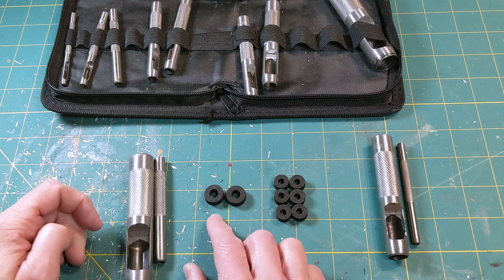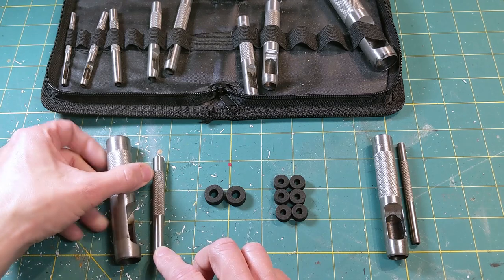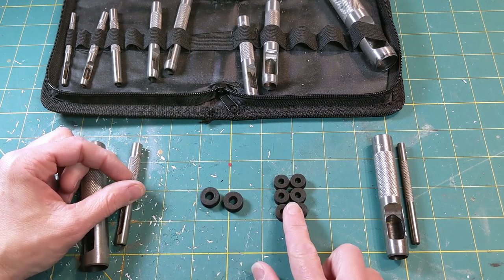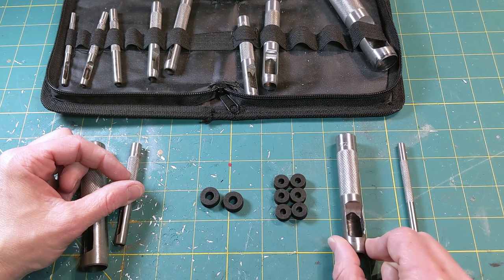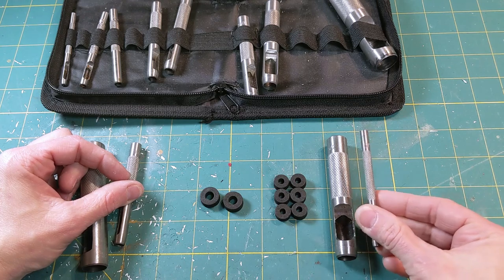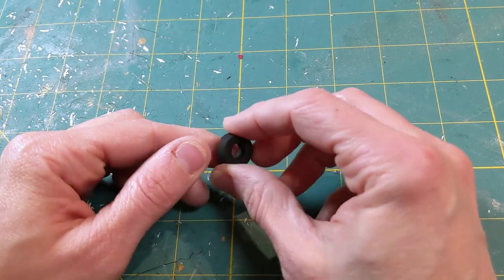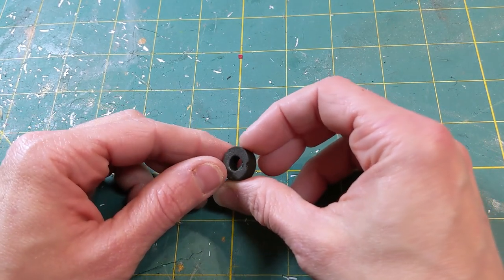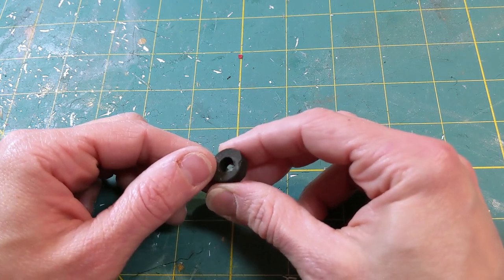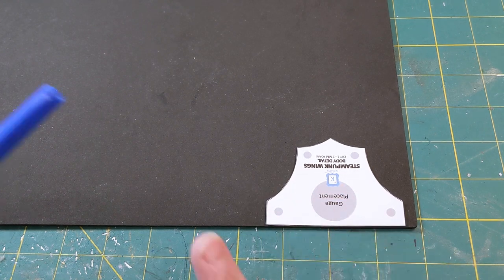For the bigger spacers, you only need 2, and you're going to want to cut a 5/8 inch circle, and once you get those punched out in the center, you're going to want to punch out a 1/4 inch circle. For the smaller ones, you need 6, and you're going to punch a 1/8 inch circle and then from the center punch a 5/32 inch circle. I just wanted to mention that because these spacers are going to be in the interior of our apparatus, it doesn't matter if they look a little rough. As you can see, the laser cutter kind of melted away a couple of edges on one of the bigger spacers I cut here.